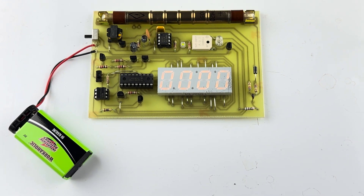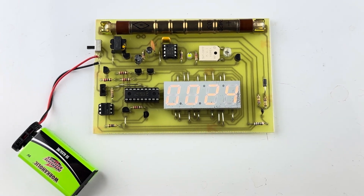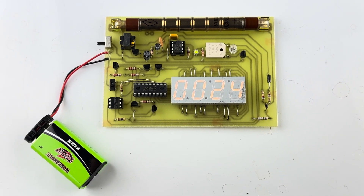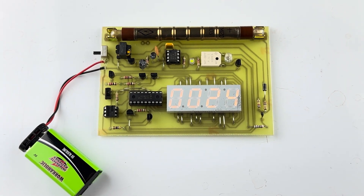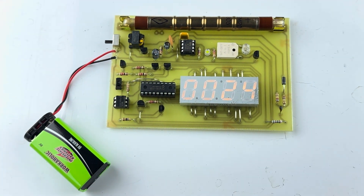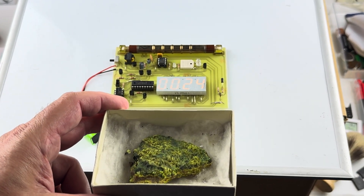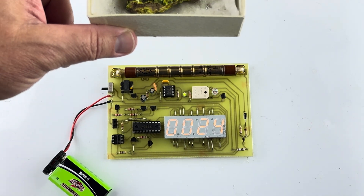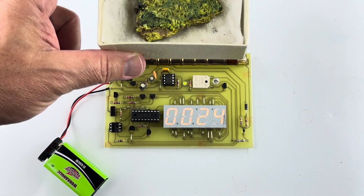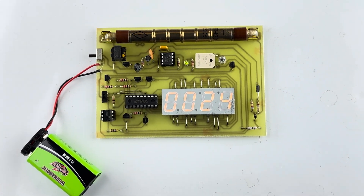Here's the digital Geiger counter — it's been on for about 50 seconds so far. After 60 seconds it resets. There it is: 24 clicks for that last minute. It's now resetting itself and counting up again from zero. I have a check source in here that I'm introducing and it's detecting it as it should. Pretty cool counter.